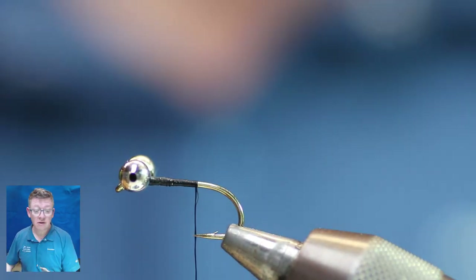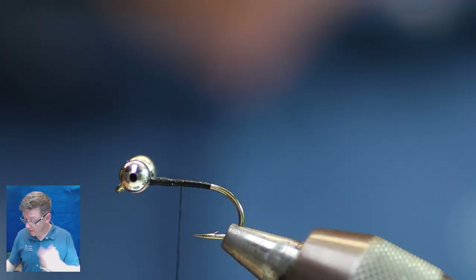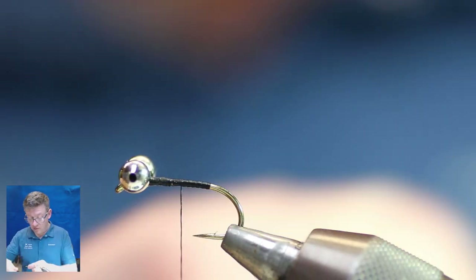We're just going to tie the thread in, take it back to the bend, then come back up to the middle.